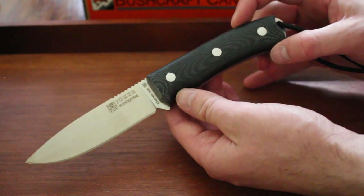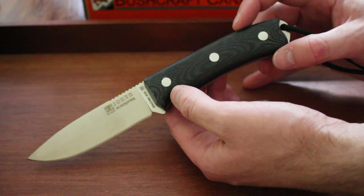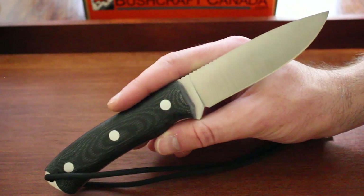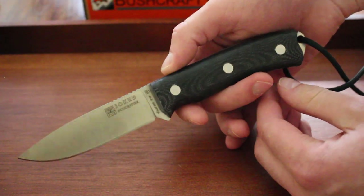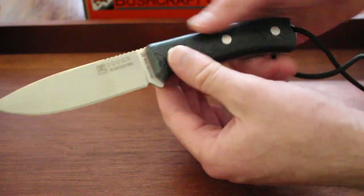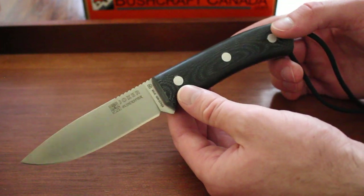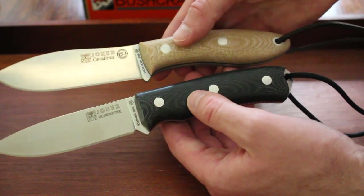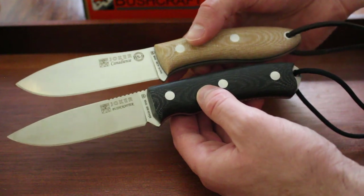For the Bushcrafter, the overall length is 8.75 inches — just a little bit shorter. The blade length is 4.1 inches and the blade thickness is also 3.7mm, so they're quite similar in overall size. The profile of the blade is a little bit different, and the handles are different. Both are micarta canvas — one in black, one in natural.